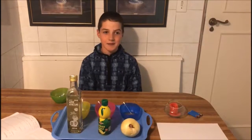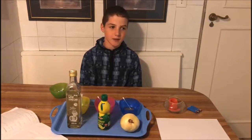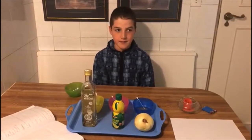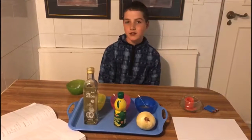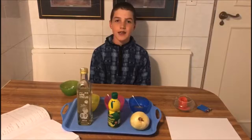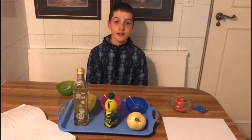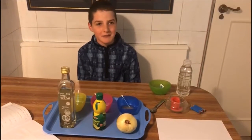Hi, I'm James and we are going to be doing an experiment called Invisible Ink. The purpose of this experiment is to see if we can make invisible ink using onion juice, lemon juice, or vinegar.